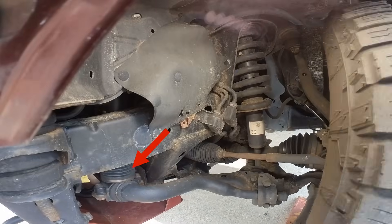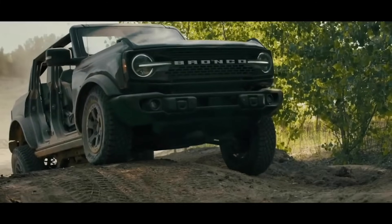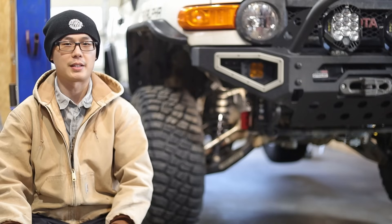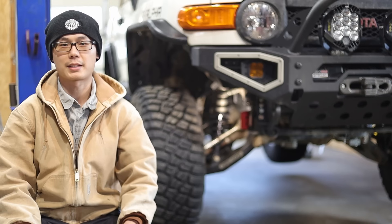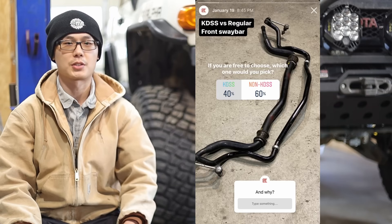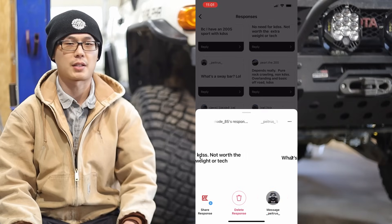This mechanism is completely different from other true sway bar disconnects such as those on the Rubicon and Bronco. To me, it just felt gimmicky and would get in the way for serious off-road modifications. I've been running no front sway bars for years and never looked back. I did a survey on Instagram to understand general opinions from the community — 60% voted for non-KDSS and shared similar thoughts to myself.